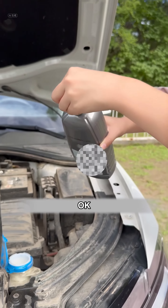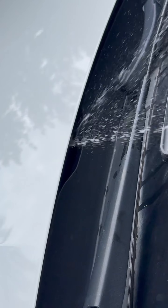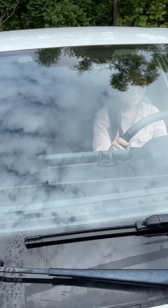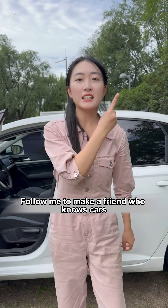Refill glass cleaner, then try spraying water on it. The nozzle failure has disappeared. Follow me to make a friend who knows cars.